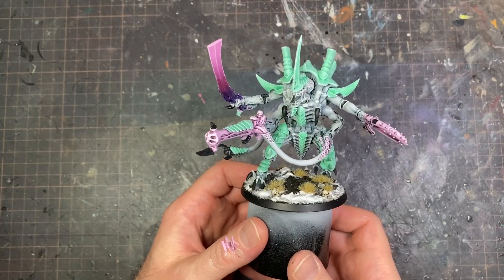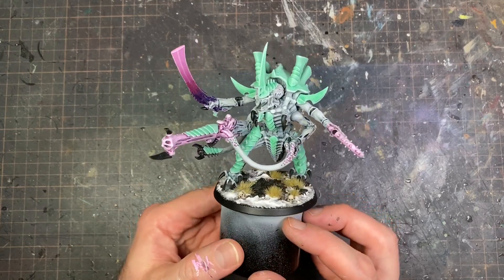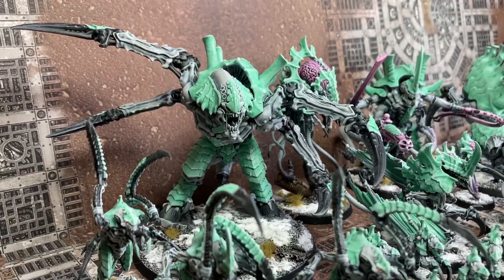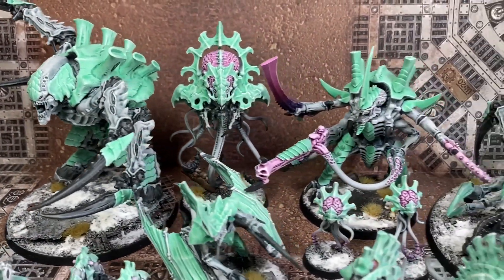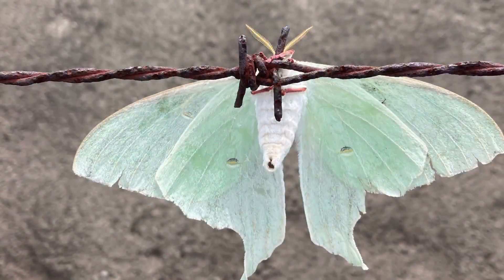That's basically it — this is the completed Hive Tyrant, and everything you saw I did across all the models in the army. Most importantly, I approached it with the mindset of completing it rather than perfecting it, and that really helped me get through it. It took me about three weeks to assemble and paint while working 45 hours a week, so it can be done. The mindset is really important. And lastly, here's the picture of that Luna Moth I came across while walking to work — I hope you enjoyed the video, thanks for watching!